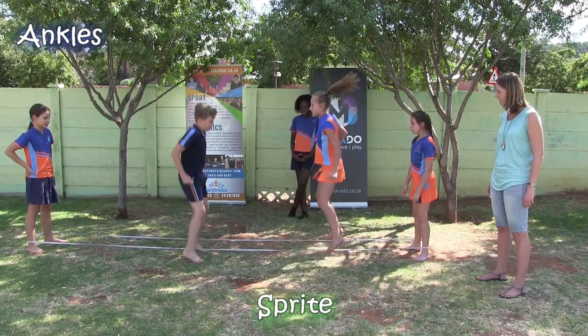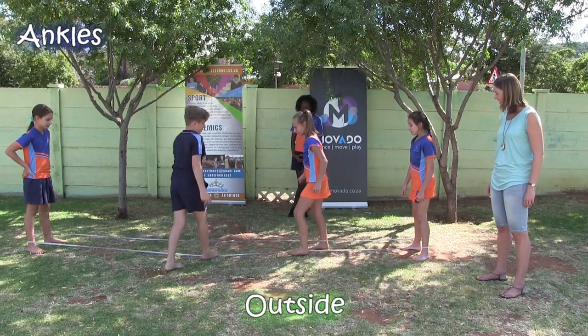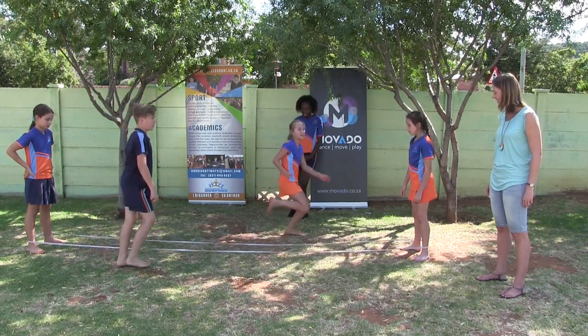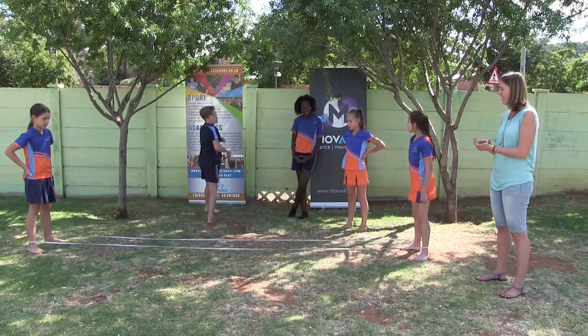Coca-Cola, Fanta, Sprite. Inside, outside, inside, on. Yes, and up. Outside. Around. And in. Okay, you do out and around — out and in. Yes, good job. Nice.